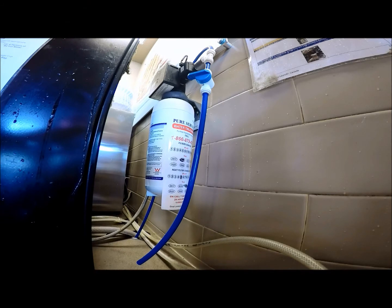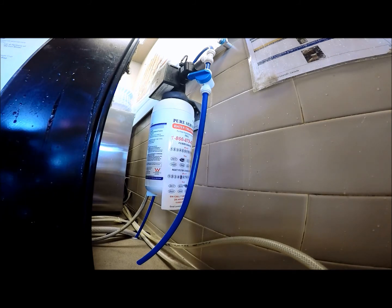The head we are working on today contains an internal control system. We will begin by using a bucket, pail, or sink.